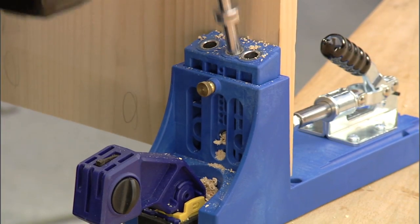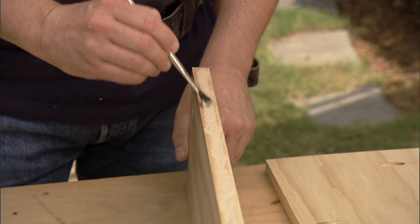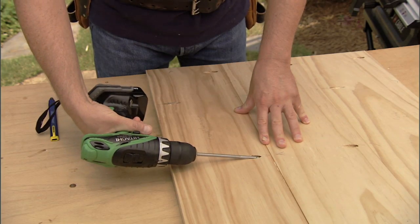Now we can add some more pocket holes, and we're going to alternate their placement on all of the adjoining parts. Once we do that, we can attach everything together using glue and pocket hole screws.